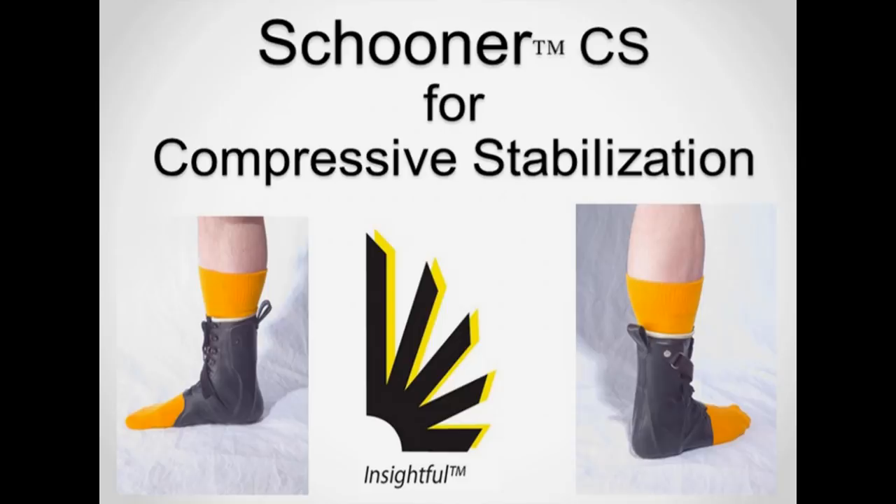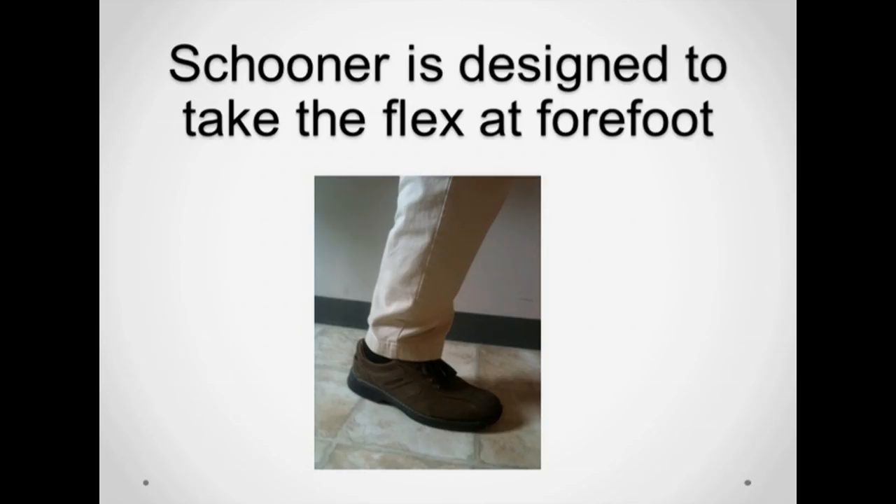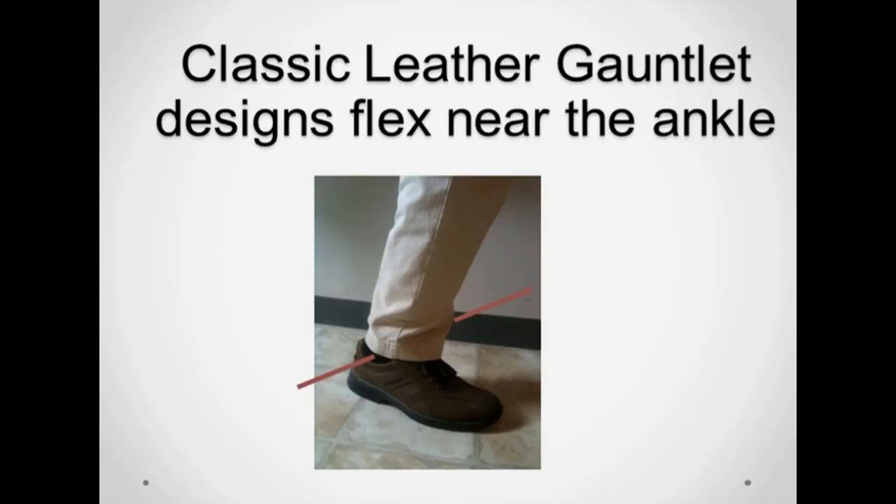With the Blaze brace, the arch strap is anchored to a non-movable portion of the brace so that the effectiveness of the strap is not eliminated during dorsiflexion. With the goal of maintaining tension on the arch strap, the schooner's flex point was set at the forefoot, therefore preserving the correctional benefit of the arch strap. Most leather gauntlet designs have a flex point near the ankle. Locating the origin and the anchor points behind the flex point is key to decent efficacy of the arch strap.